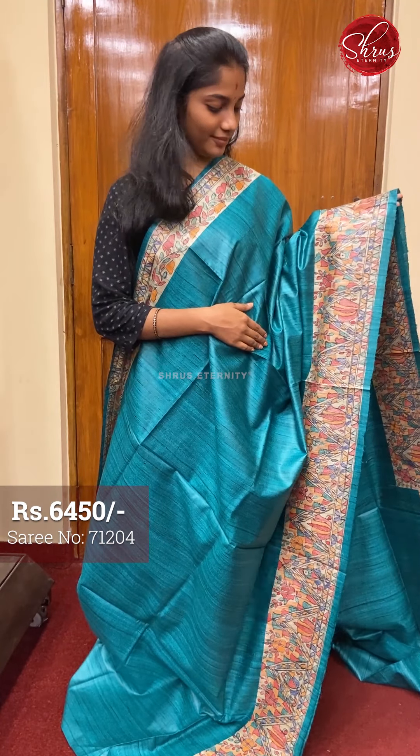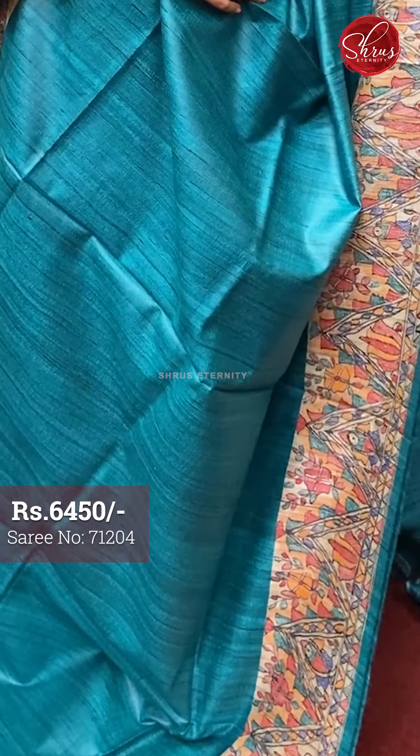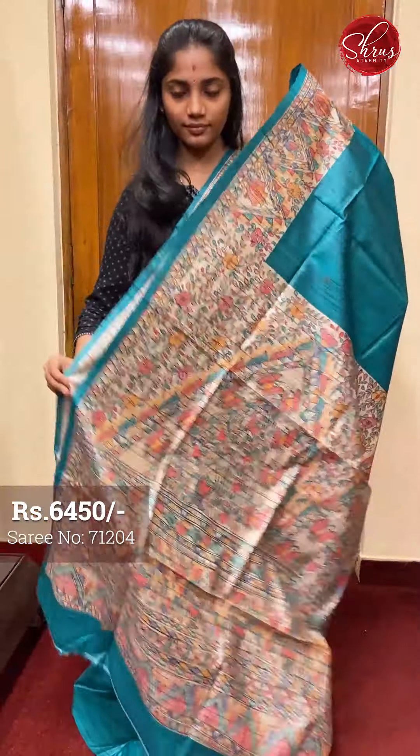This is a lovely sort of a nice greenish tone with Madhubani painting work on the borders. The body is plain. That's the pallu — a beautiful Madhubani painted pallu and a plain blouse with borders. Saree number four priced at 6450.